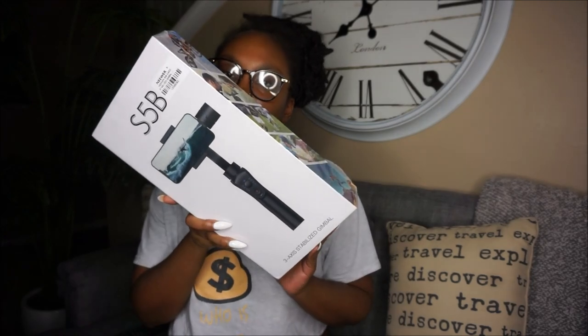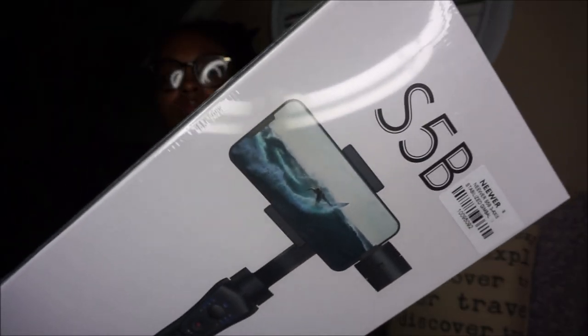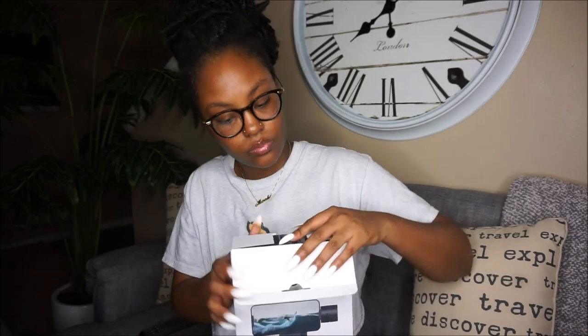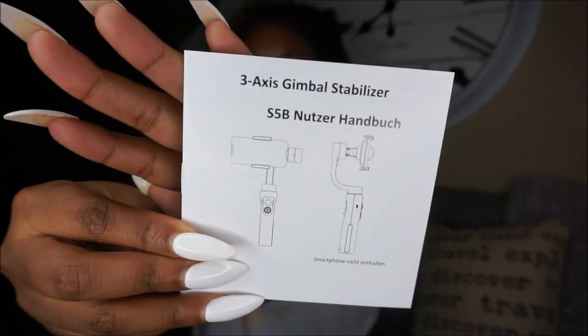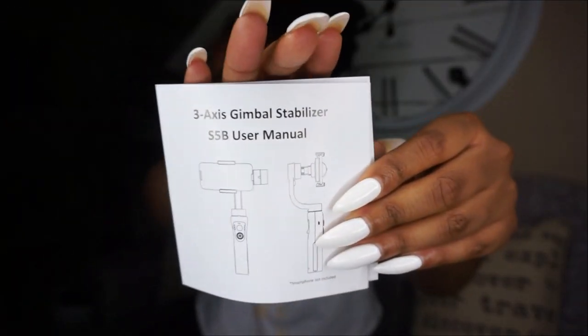Hello everyone, welcome back to another Microphro video. Today we're talking about a product from Newer — this is a three-axis gimbal stabilizer for your smartphone. We're going to unbox it and see what's really happening with this. It's compatible with lots of smartphones, so do check the description box to see if your phone is compatible with this device.